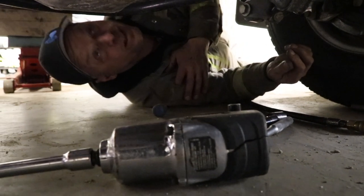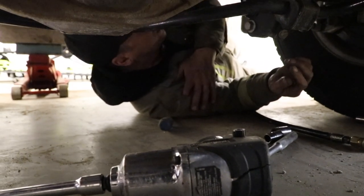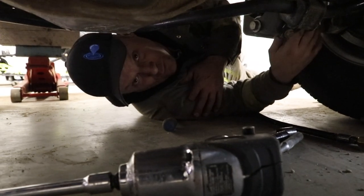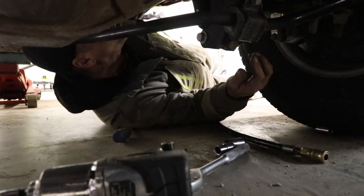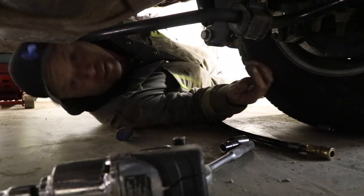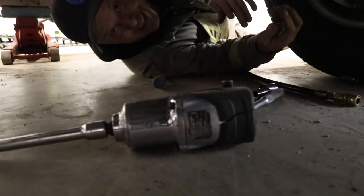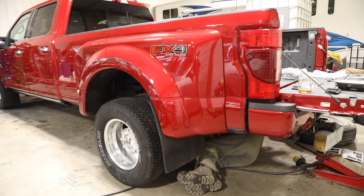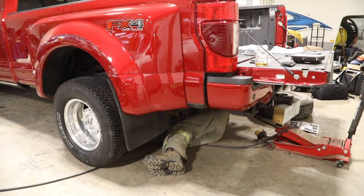You guys got to remember I'm doing this on the floor and not with a jack or a lift. It does make it more difficult, I'm not going to lie to you, but it can be done. For the average ordinary DIY guy like me, this ain't so bad — it's not hard, it's just time-consuming. You can do it, I know you can. I got faith in you.